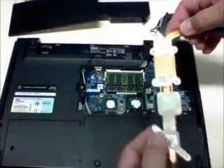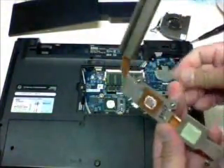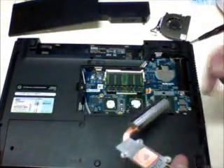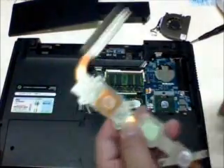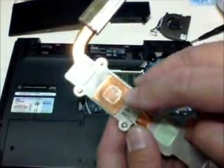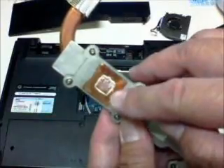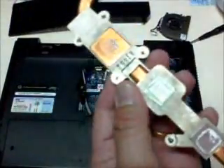Especially for those people who experience that their machine is slowing down, it's most likely that the fan keeps on running. That's one sign that you need to put in the thermal paste. Look at this — this is the paste that was on the CPU earlier. It looks like it's already worn out, so you have to put a new one.